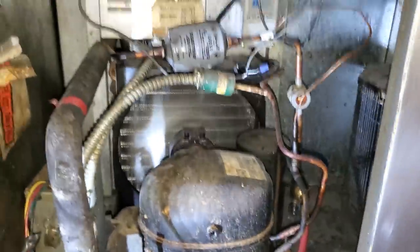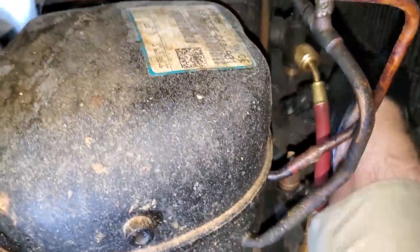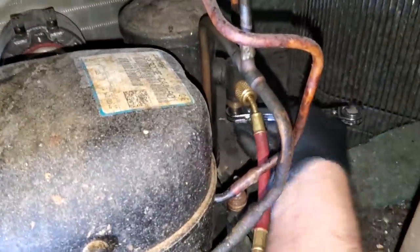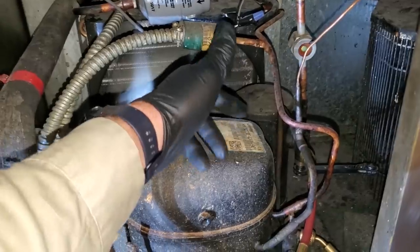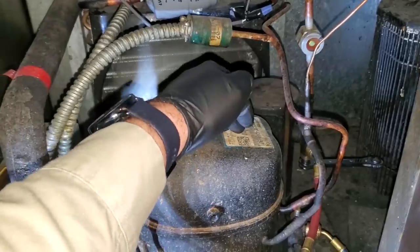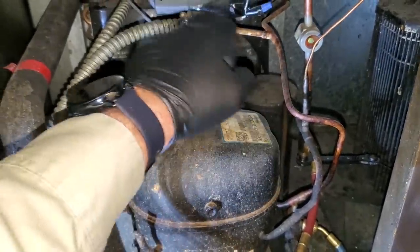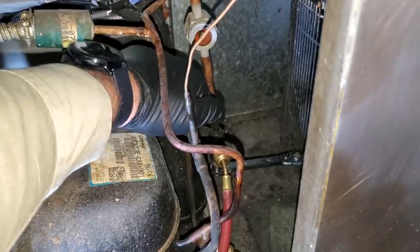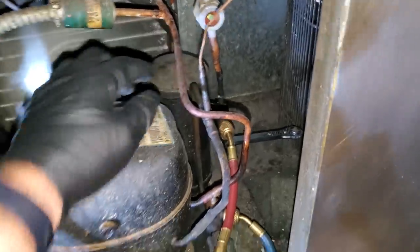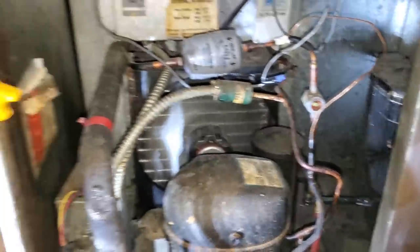I turned it back on and we're going to do a pump down. Essentially we're going to go over to the king valve on the receiver and front seat it. Then just wait for the refrigerant to back up. The refrigerant is going to stop basically at the suction reed, and it's going to back up from the discharge all the way into the condenser and the receiver and not go through the liquid line anymore. I'll be able to repair the leak because it's on the low side and then also change the liquid line filter dryer.